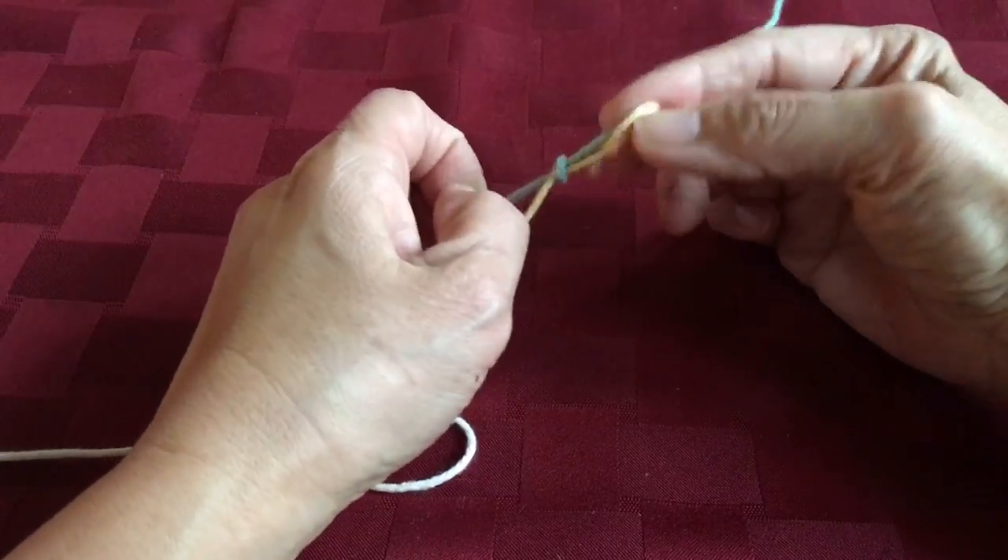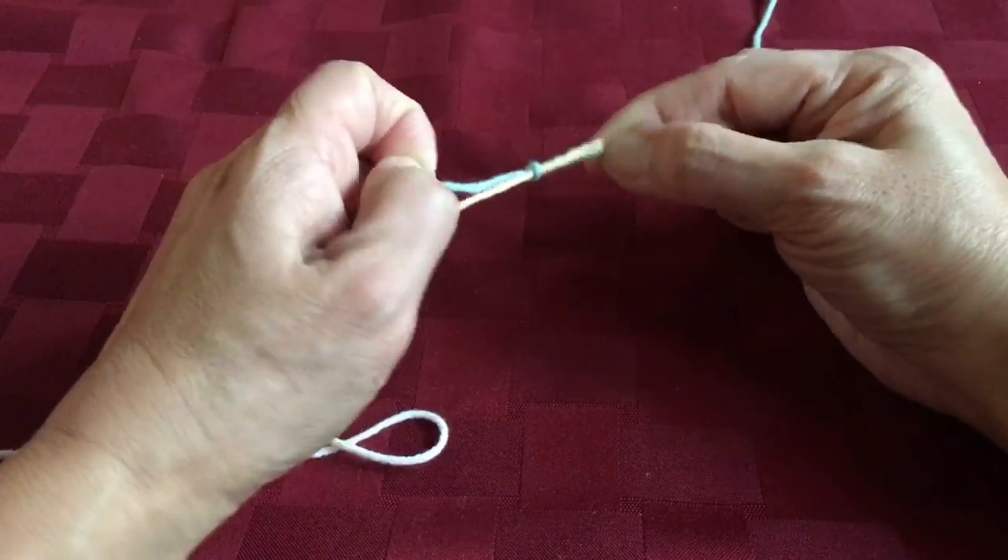That little end wants to pop in there but it doesn't belong in there. There we go. So now I have two knots.